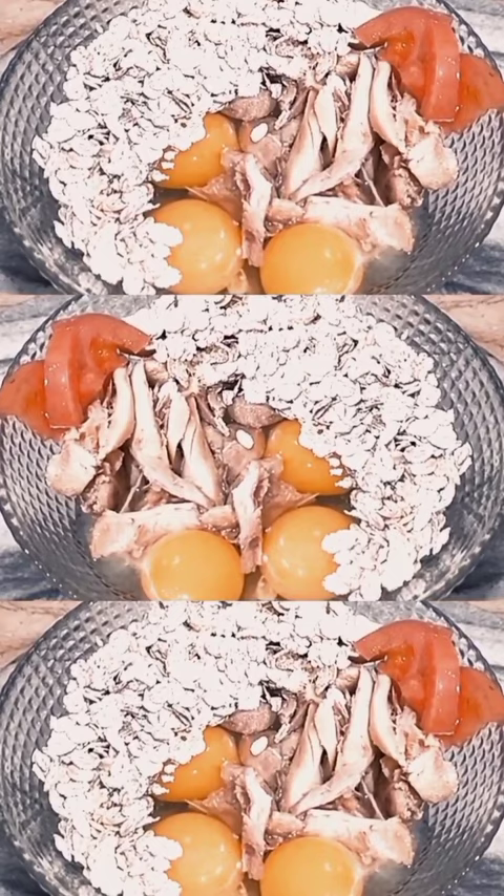Post-workout meal: oats 40-50 grams, chicken, and little veggies. Cooked a good meal and now we have a good meal.